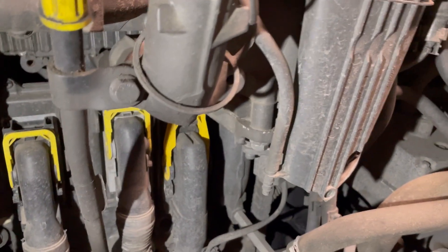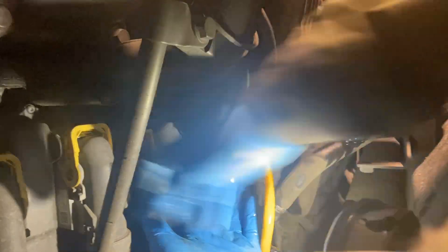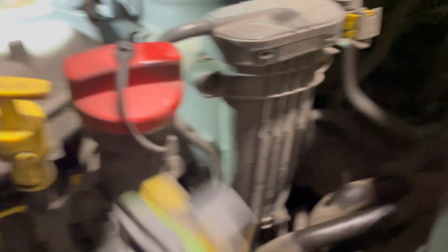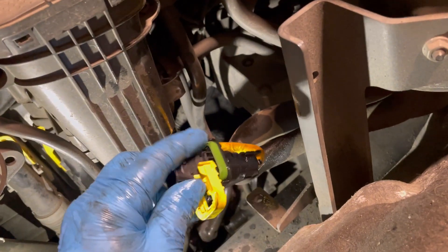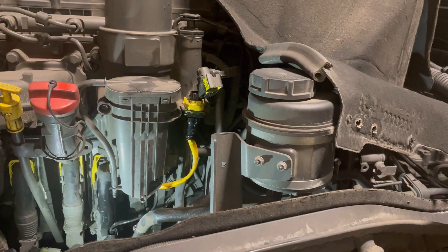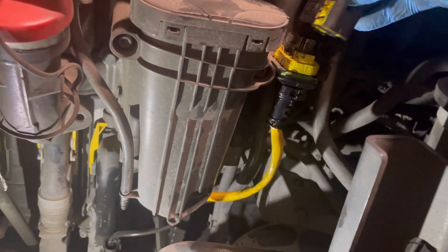Let's get that out and I'll show you the old one. So we've got it out - that's the old one, nothing special. I may have told you the plug was down here - I was wrong, it's up here and it loops around in there like that. That clip pushes out like so.